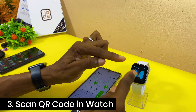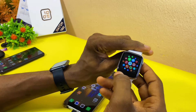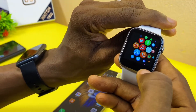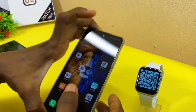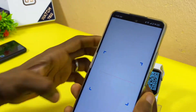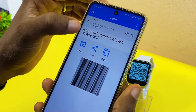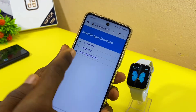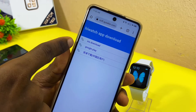The next thing to do is to scan the QR code on the smartwatch. Go to the QR code section and select it — this is the QR code. Use your QR code scanner and scan it. As you can see, it is up and it's going to take you to the iWatch app download.